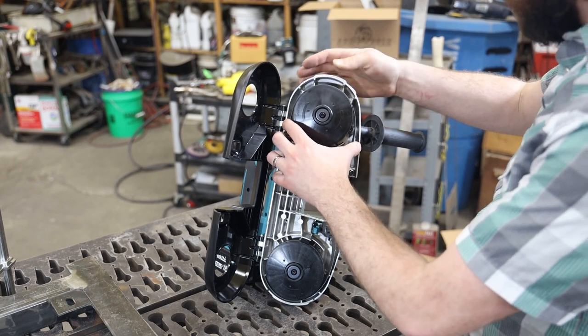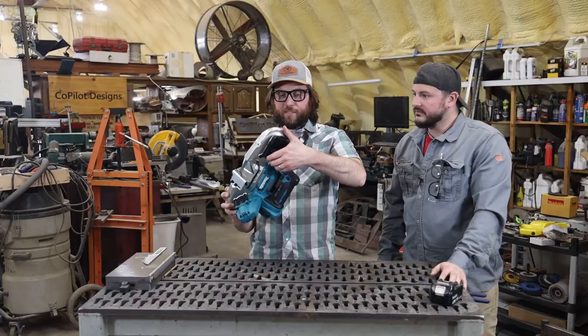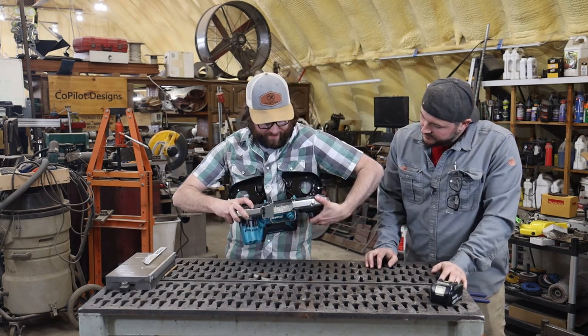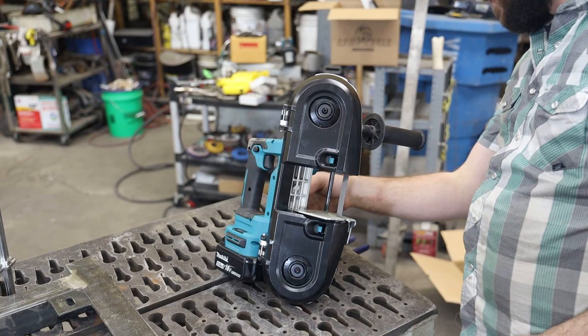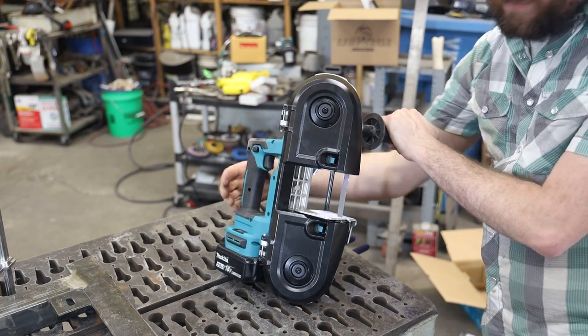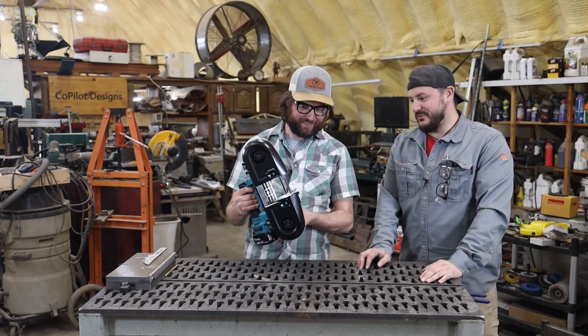Just about on. I guess this is a blade tensioner right here. You don't have to kind of have it on. Easy to get the blade on. That was a lot faster to change than our other cordless bandsaw.